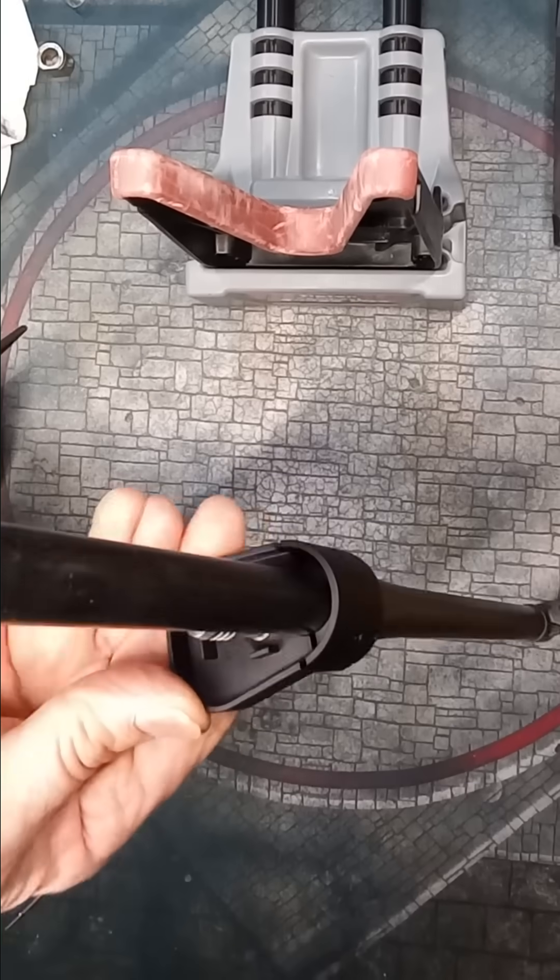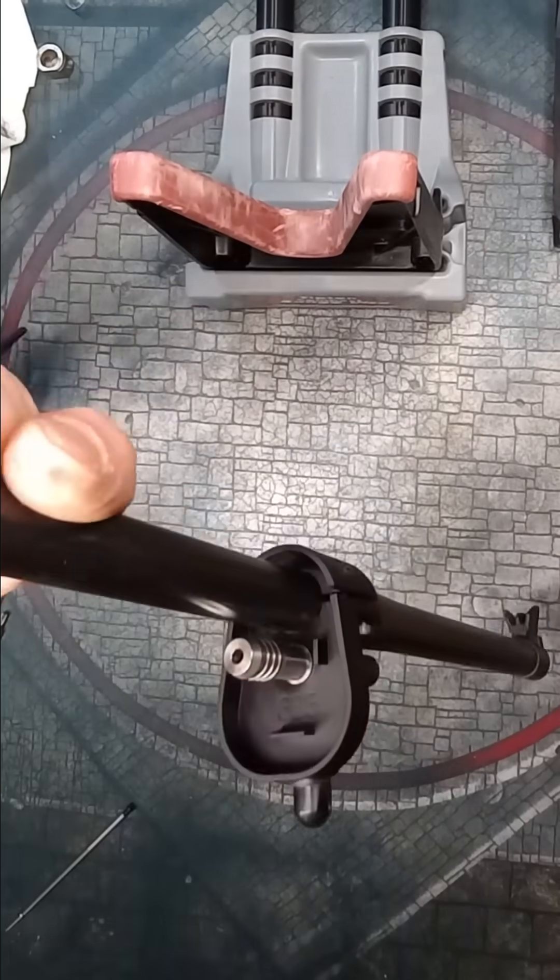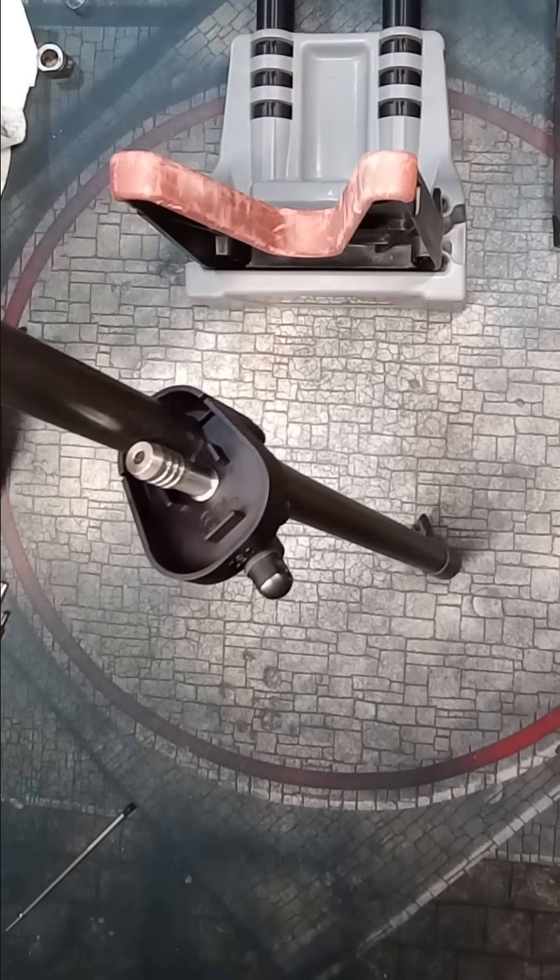Verify that the bushing is not preventing the bottom half from sitting tight against the barrel. If the bushing is too long, you may need to trim it.